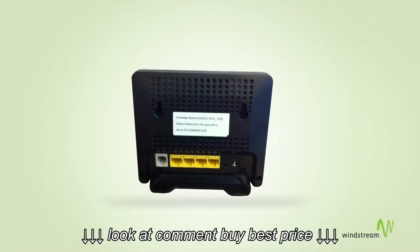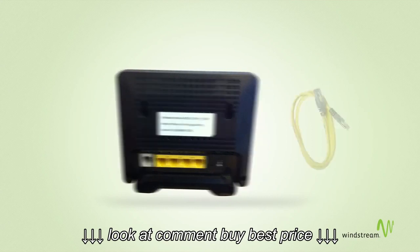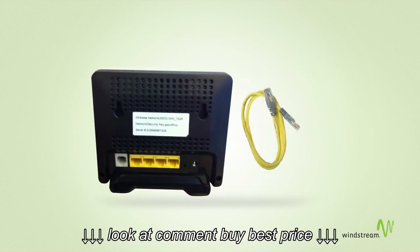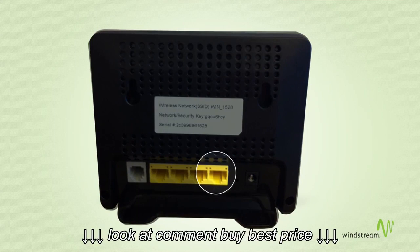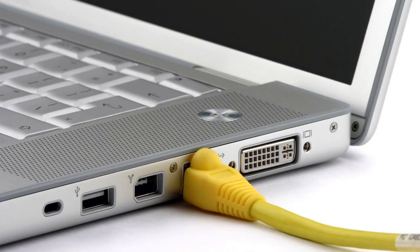Now, we need to connect your modem to your computer. Go ahead and plug one end of the yellow Ethernet cable into the port marked ETH1 on the back of your modem. Next, plug the other end of the yellow Ethernet cable into the Ethernet port on your computer or laptop.